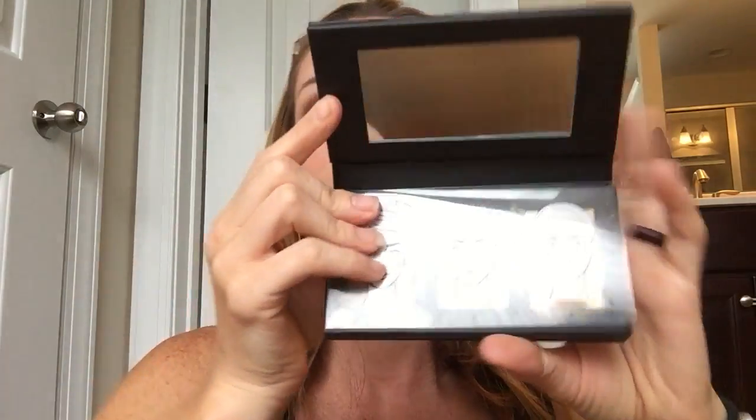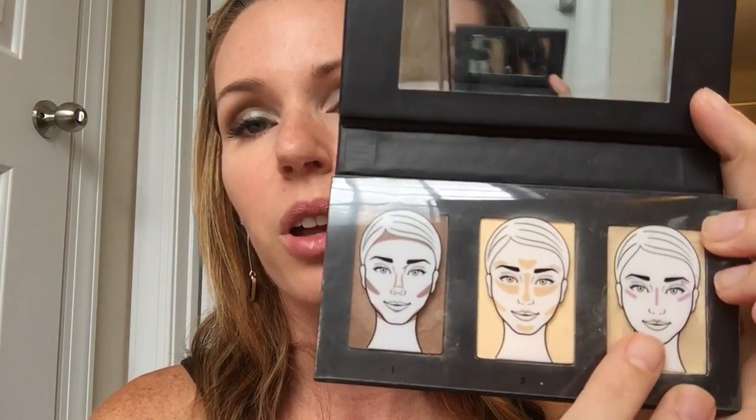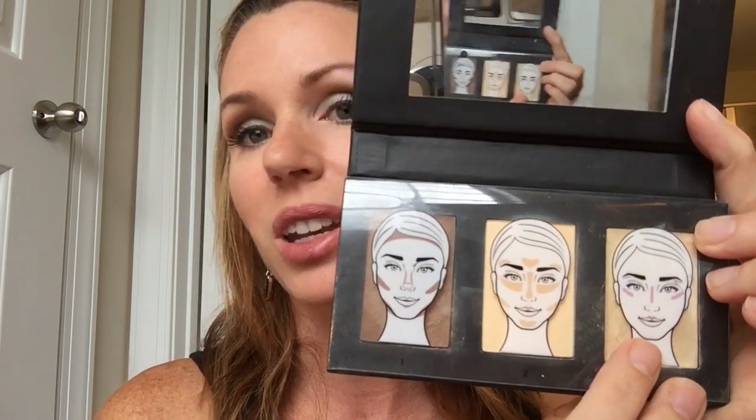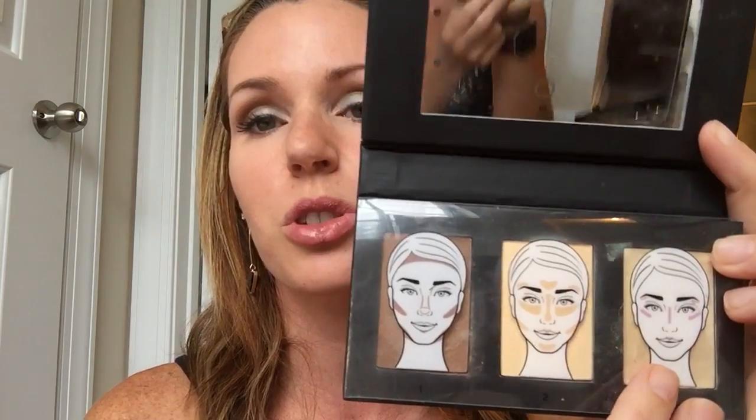It comes in this really cool little magnetic, really pretty case — gorgeous design. When you open it up, it gives you three different products to use on your face and it tells you where to put them. You have your contouring, which shows you where to contour with this product; the highlighting, which shows you where to highlight; and then it comes with this last product, a 3D illuminator, which gives an extra amount of highlight — great for going out, gives a little more shimmer and reflects light.